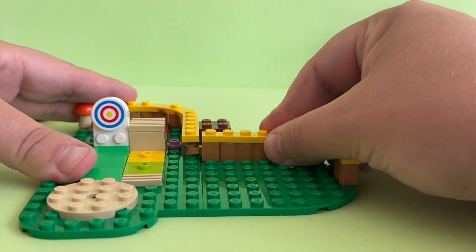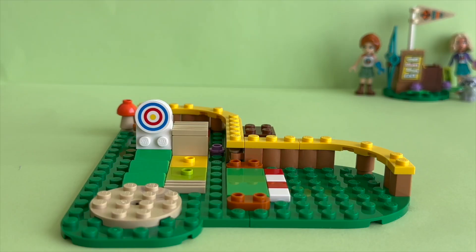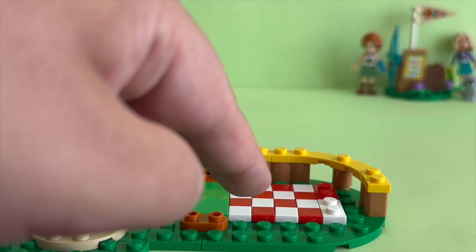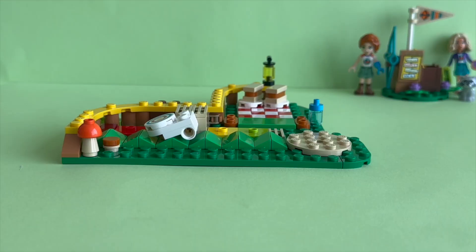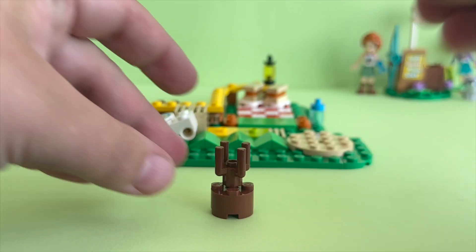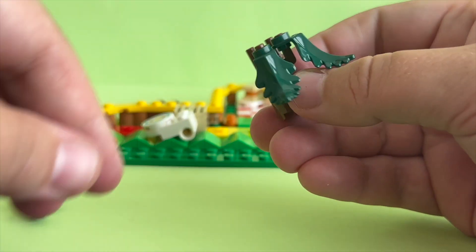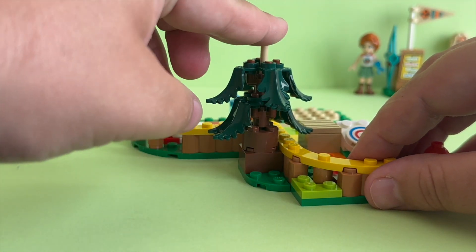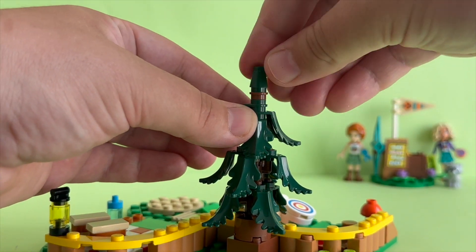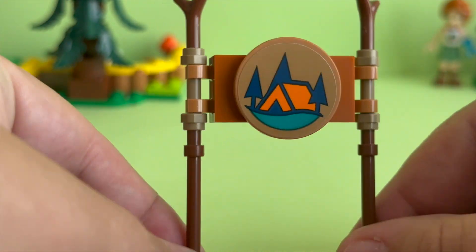Let's continue building. Here is going to be the part where Nova and Autumn can have a picnic. But watch out for the cheeky raccoon, who's hoping for a bite of the friends' lunch. In this build we get this new style cool pine tree.